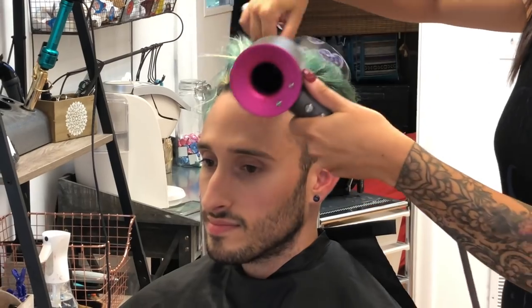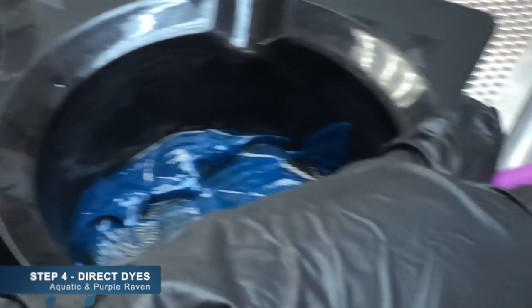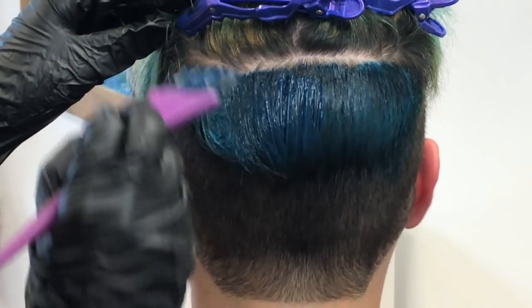And it's back over to the chair for a quick blow-dry before we start going in with the direct dye colors. The turquoise shade for this look is called Aquatic by Pulp Riot and the purple shade is called Purple Raven by Guy Tang.